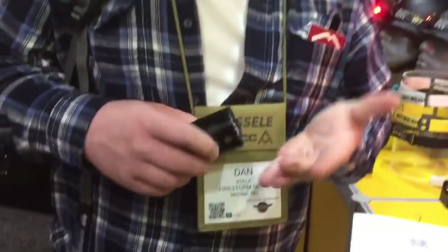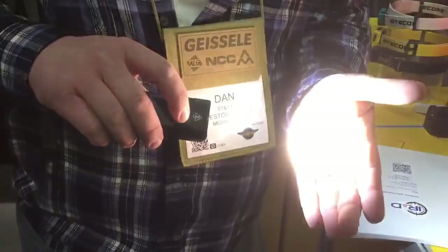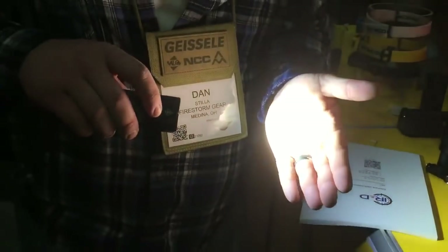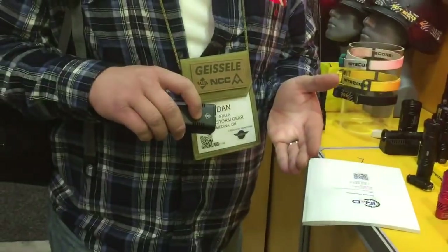And it's 6,000 lumens. So you have a low, a medium, a high, and then a super bright. It is like the surface of the sun. It hurts my eyes. It does.